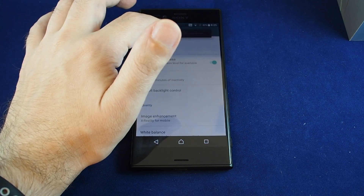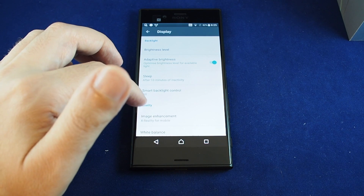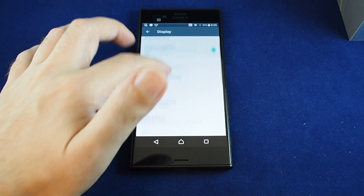This can actually help with usability as well as saving some battery. But what we're looking for here is just brightness level, and that's the exact same kind of slider. There are some other options you can do like controlling how quickly the screen turns off, backlight control, etc.